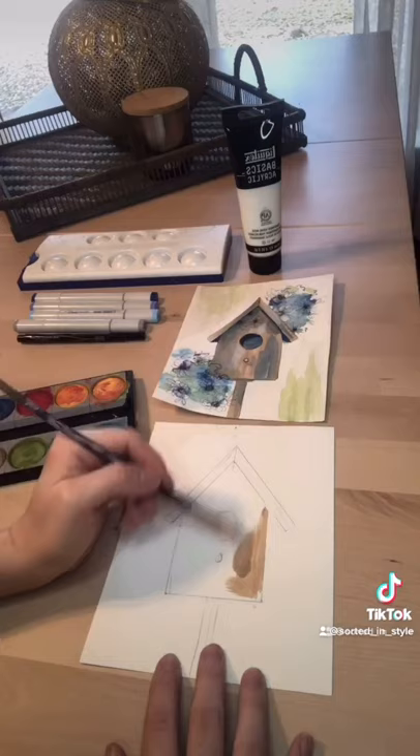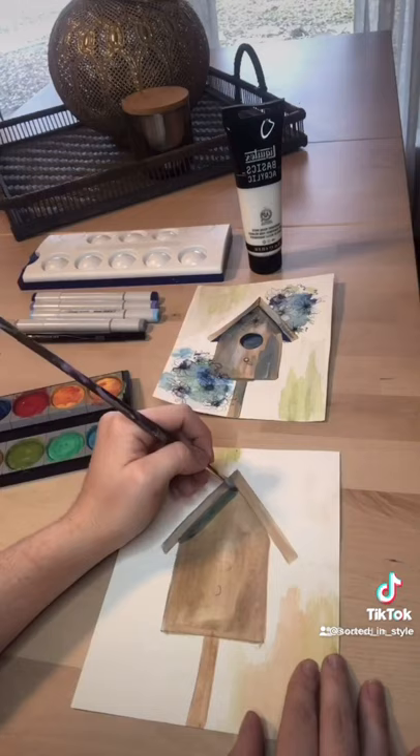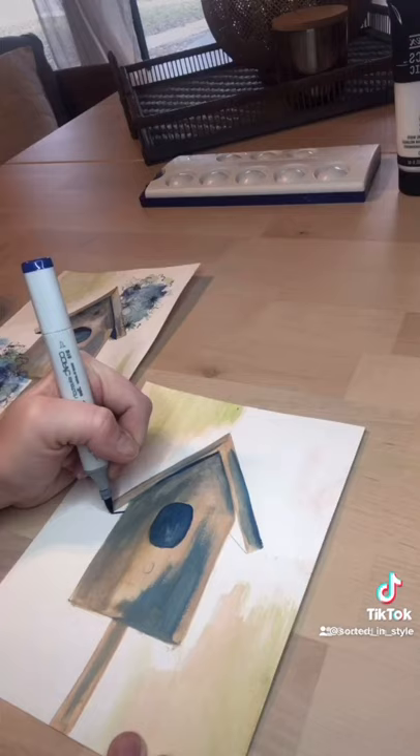Now I'm starting to paint. I'm using neutral colors, especially peach, with my watercolor palette. After I've gotten that base, I come in with a dark blue to add my shadows, and now I'm using my copic markers to add detail.